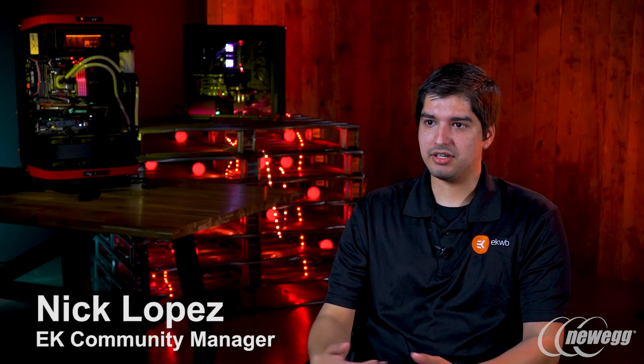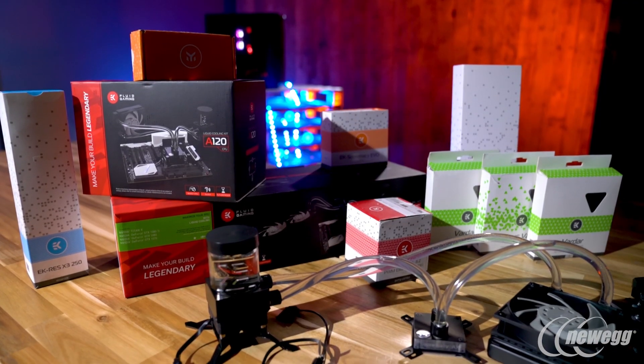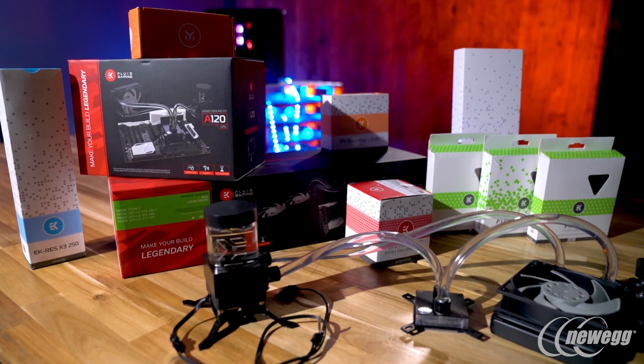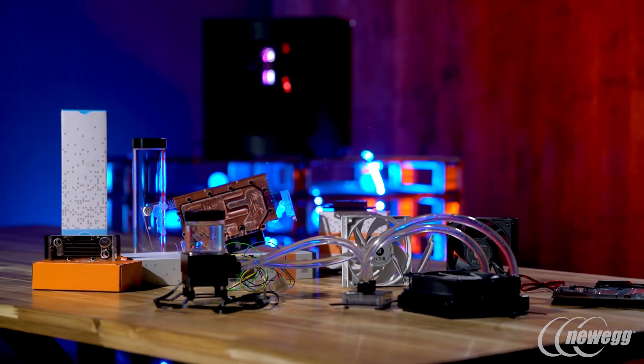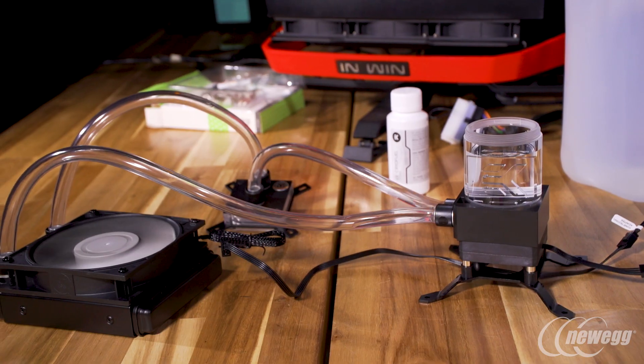For any streamers that are starting off trying to become a partner or a sub and you don't have that much money to invest in water cooling but you want to because it's silent, I would recommend the Fluid Gaming line. Especially when you're streaming, you're going to have OBS or XSplit on while you're playing your games on Steam or Battle.net or whatever.